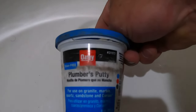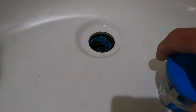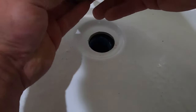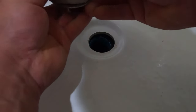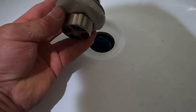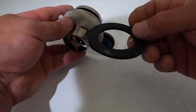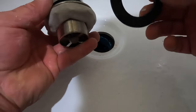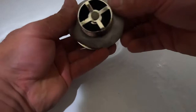Next, we're going to put our plumber's putty underneath the drain. I just grab a ball of it and kind of roll it in your hands like that. I prefer plumber's putty over the washers that come with it — I think the washers can get warped and have potential leaks. Plumber's putty works best in my opinion.